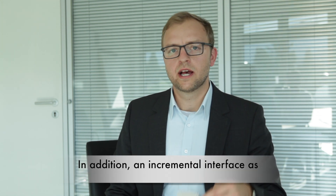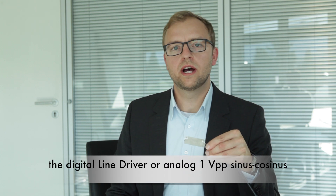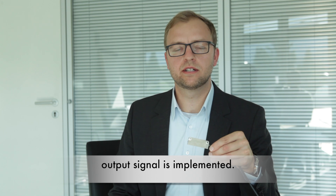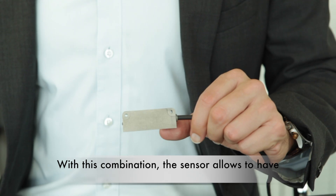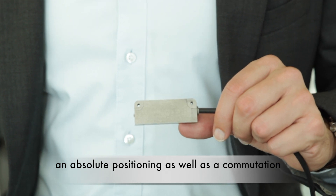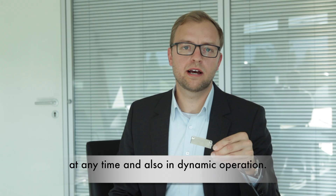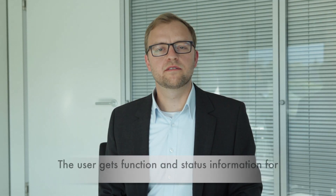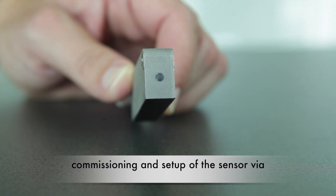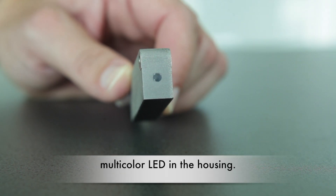In addition, an incremental interface such as the digital line driver or analog one-volt peak-peak sine-cosine output signal is implemented. With this combination, the sensor allows absolute positioning as well as commutation at any time and also in dynamic operation. The user gets function and status information for commissioning and setup of the sensor via a multi-color LED in the housing.